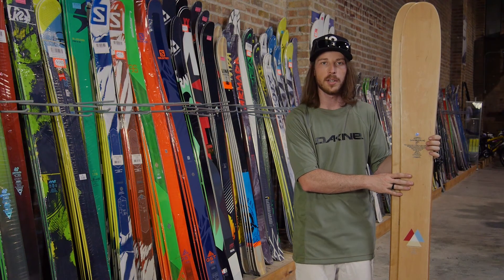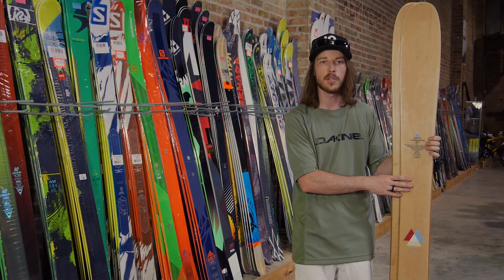If you're looking to get out on a deep powder day, this would be a great ski to look into. If you have any questions about this ski, please feel free to check out our website or call our customer service line.